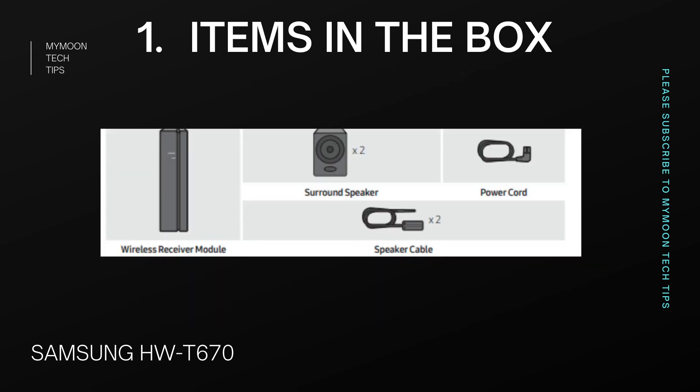In this video, we are going to talk about the soundbar in 7 different categories: items in the box, setup and wall mounting, speaker performance, supported audio performance, sound modes and features, connectivity options, and finally, the buying guide.